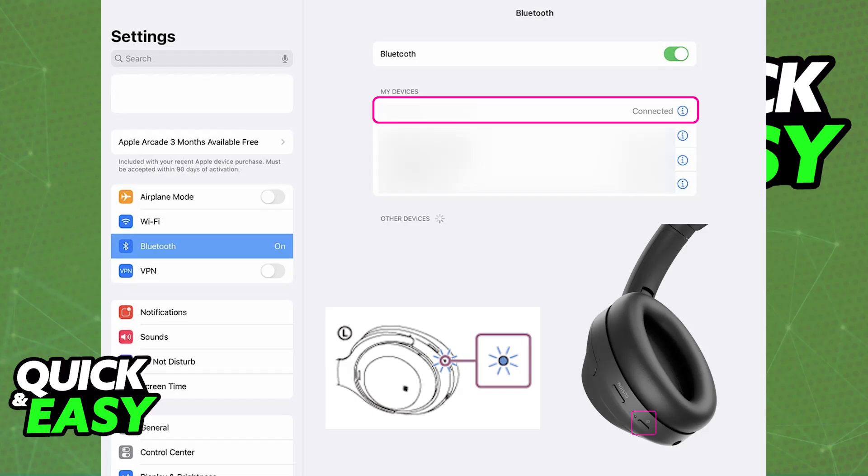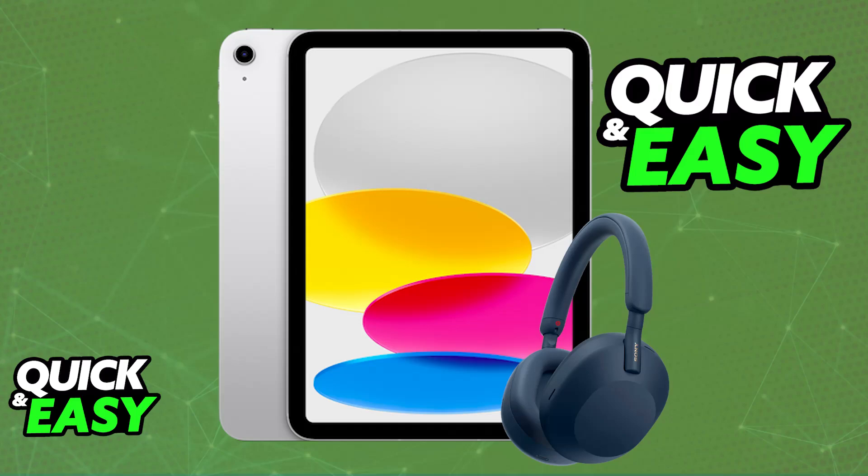The connection is going to be stable — you will see the LED indicator stop flashing, and it is just going to be a stable color, usually blue. With this done, all of the audio being output on your iPad will go over to the Sony headphones, and you can use them completely wirelessly as long as they are sufficiently charged.